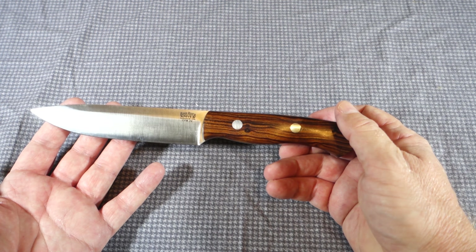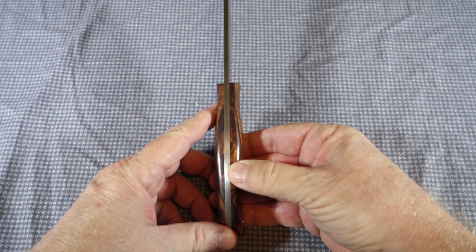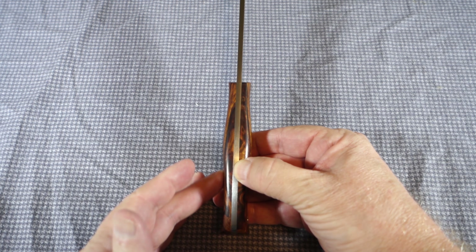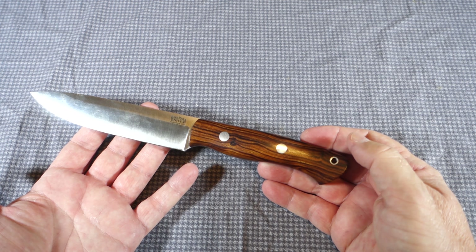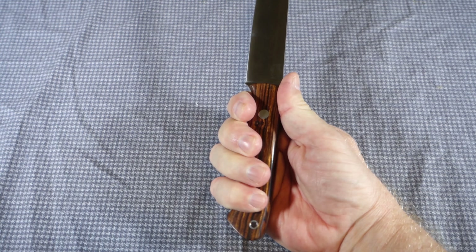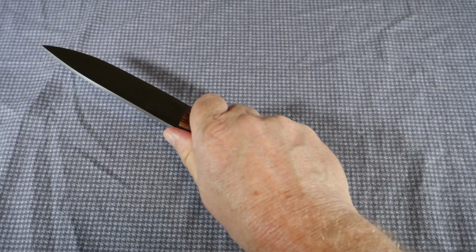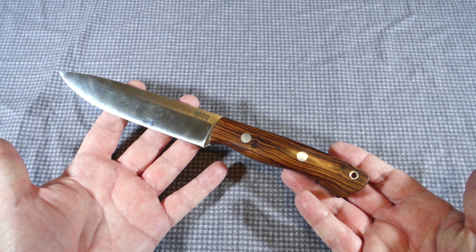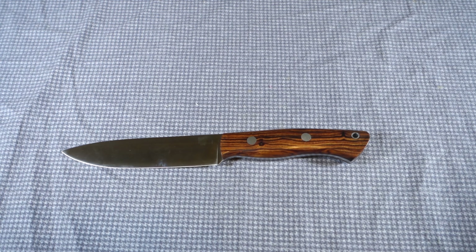The way they shape their handles is really nice with this Coke bottle design. This is the bigger model of the Aurora family — there's the standard and the mini. Both have scales done proportionally to the knife size with the same Coke bottle contour. I don't have the standard but I do have the mini, and even though they're different sizes, both are very comfortable to hold and give you a very nice secure purchase.